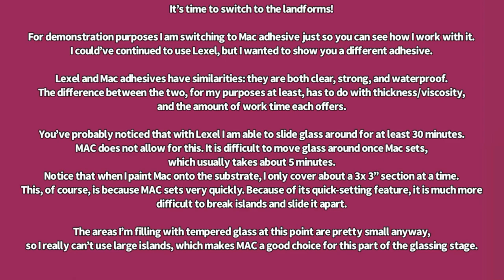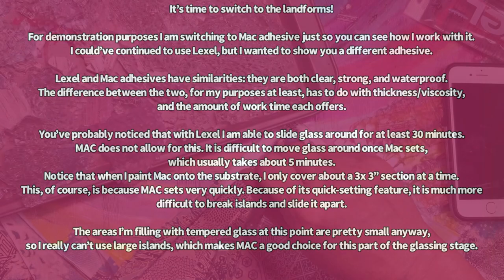Notice that when I paint MAC onto the substrate, I only cover about a 3 by 3 inch section at a time, because MAC sets very quickly. Because of its quick-setting feature, it is much more difficult to break islands and slide them apart. The areas I'm filling with tempered glass at this point are pretty small anyway, so I really can't use large islands, which makes MAC a good choice for this part of the glassing stage.